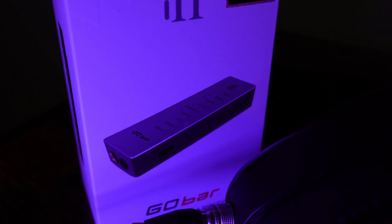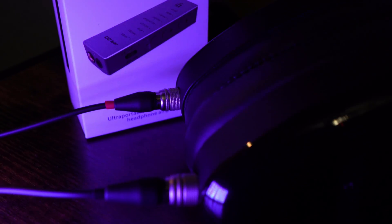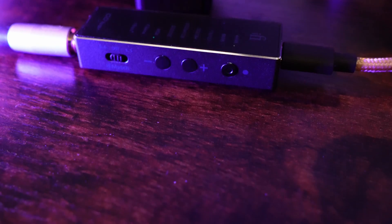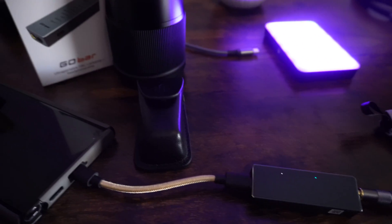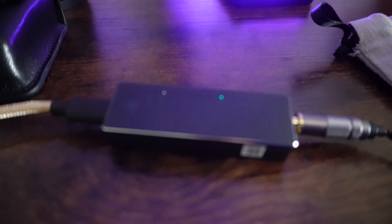Going through the last month or so with the iFi Go Blue and now the iFi Go Bar has really broadened my horizon and outlook on audio gear. I thoroughly enjoyed listening on these devices from iFi and can see why others would too. The positives of the Go Bar: power — there's lots of power here for such a small unit. It's portable as advertised. The accessories are also a win — you get USB-C to USB-A, USB-C to USB-C, and the Apple USB cable, as well as a nice leather case.